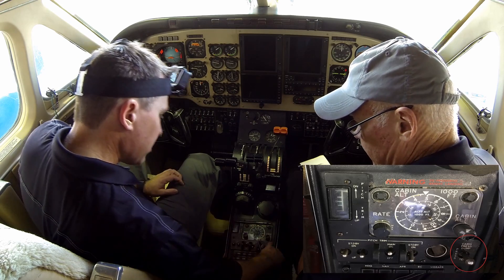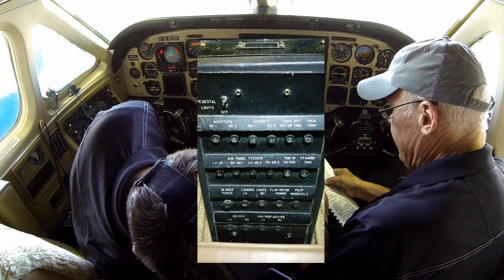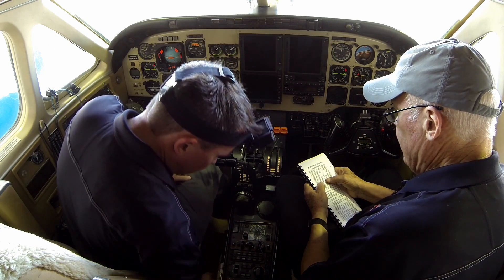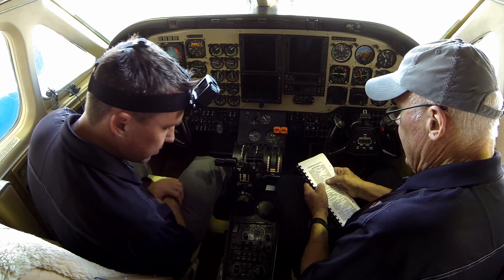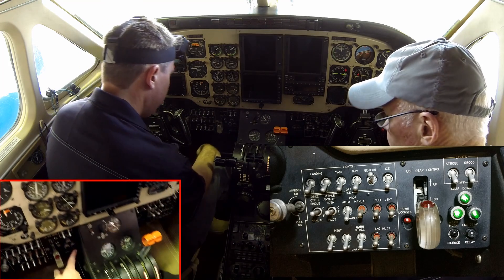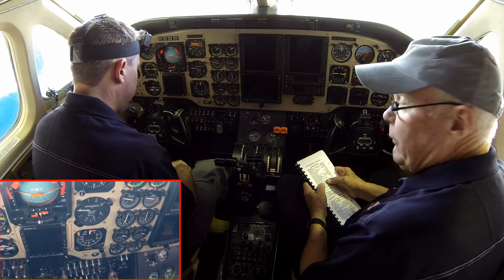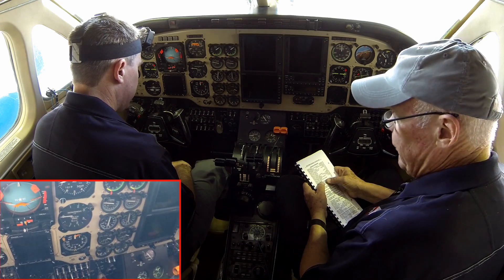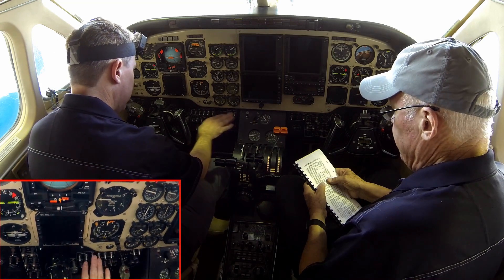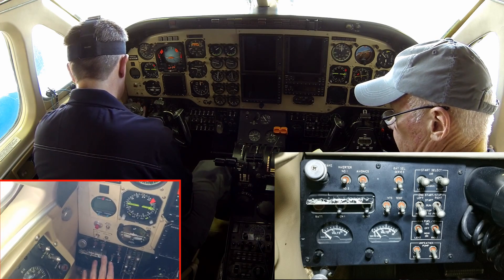Cabin pressure switch — pressure position. Pedestal circuit breakers — reset. Landing gear manual extension handles — both are secured. Landing gear handle — down. Landing gear relay circuit breaker — in. Prop sync switch — is on. This B-100 has the type 2 prop sync found in the later V100s, which can be left on at all times. Pilot's right and left sub-panel switches — off.